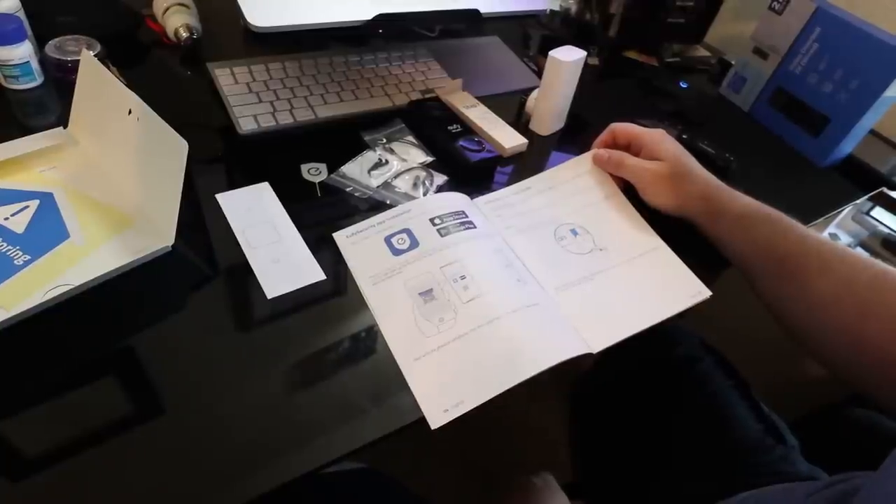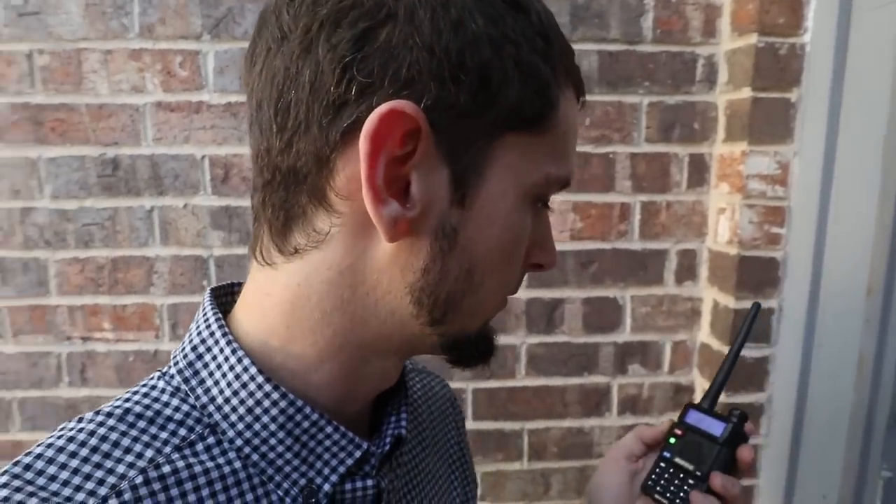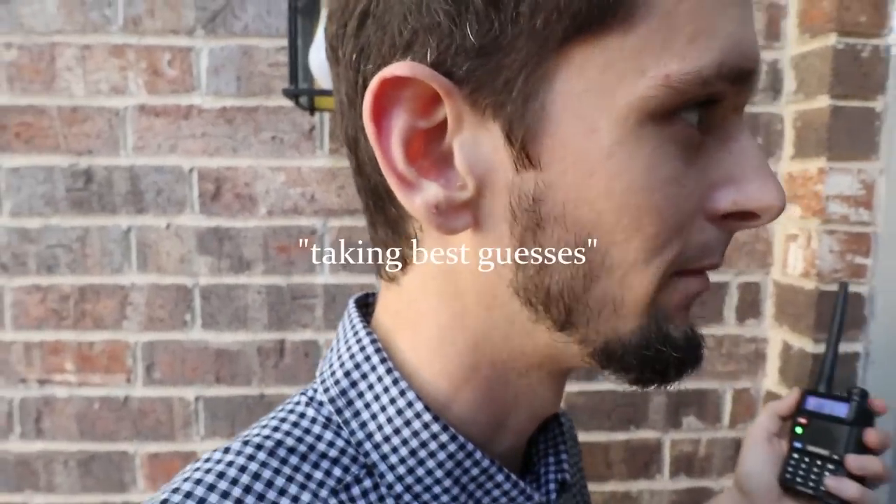You'll no longer have the normal doorbell, which is why you need the new plug-in chime. We need to kill the power, which means I have to find out what circuit it's on. Taking best guesses through the panel. We still have doorbell — going through the breakers. Sounds like what I would do. How about now? Found it.